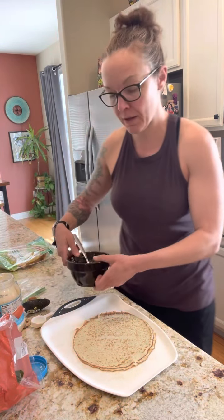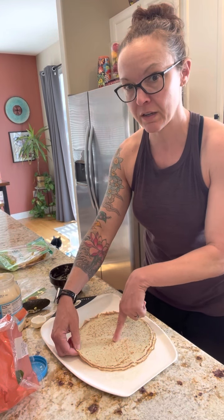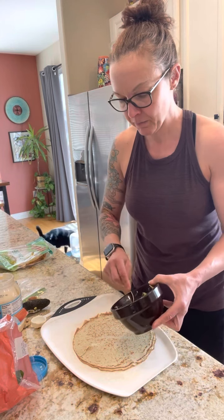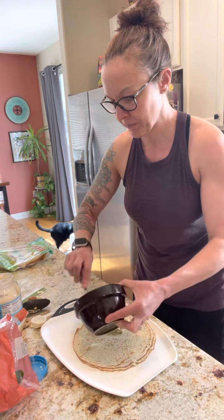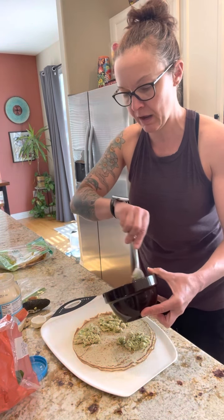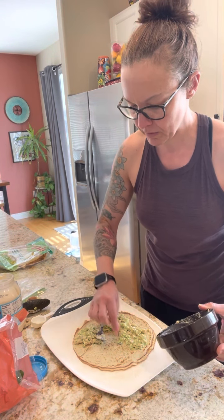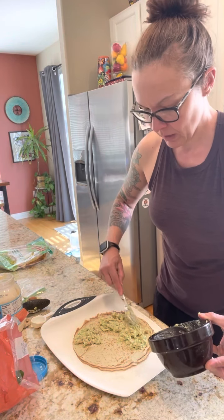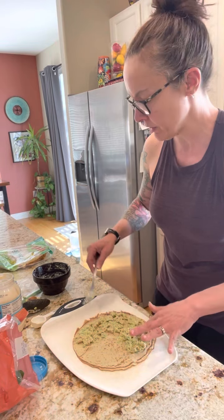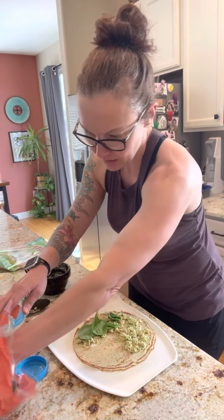First, you take the crepini and you make a slit in it from the top to the center in one part of it — so you take this slit from top and stop at the center. Then you're going to take your spread and spread a little bit in one corner, a little bit in another corner, and just kind of spread it out, leaving one corner open — spread it out onto three quarters of the crepini. The chicken has protein, the crepini has iron to help you meet your iron requirements. Then I take some spinach leaves and put them on top just to give it a little texture.